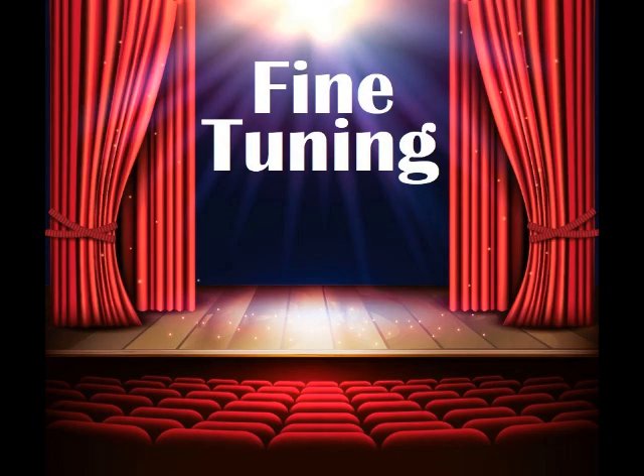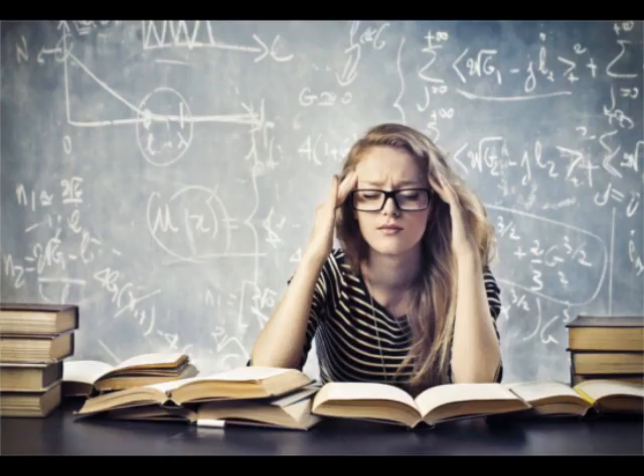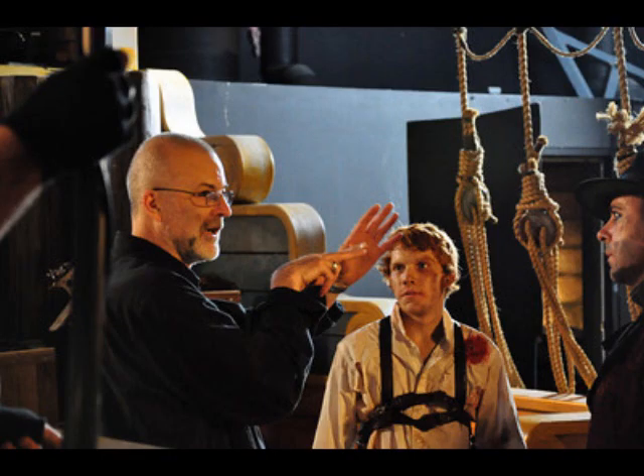Fine-tuning. Once blocking is complete, rehearsals are focused on running these sections again and again. Actors not only get the repetition, which helps them memorize their lines and blocking, but this is where a director can fine-tune the blocking and discuss the subtler parts of the show, such as character development, character interactions,